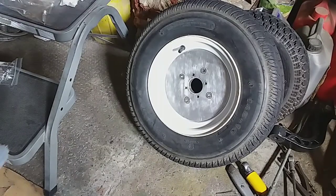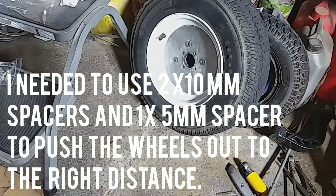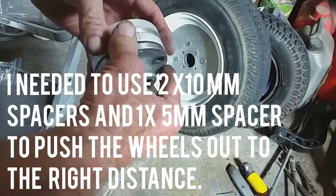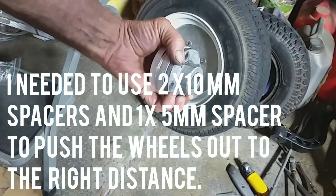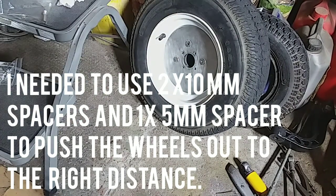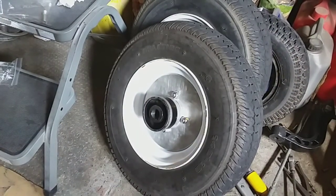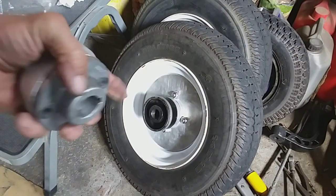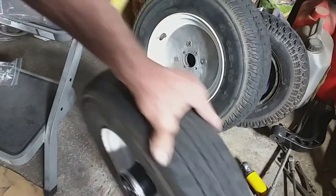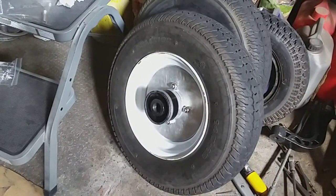I've drilled out those plates and put them on both sides, and I'm using two 10mm spacers and a 5mm one in between to bring them out the right distance from the inside of the scooter — making them the same distance as they were before. On the outside it doesn't matter; it's obviously going to make the wheel stick out a bit further.